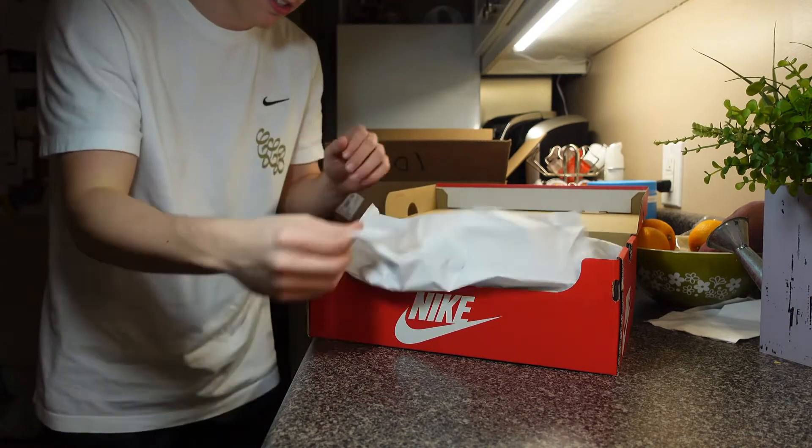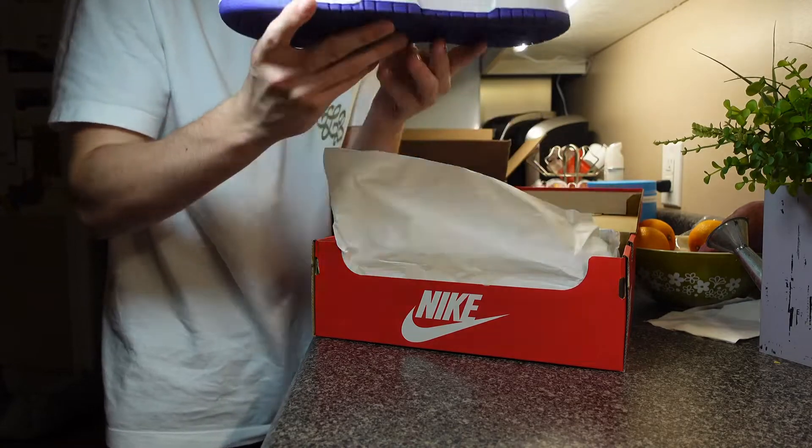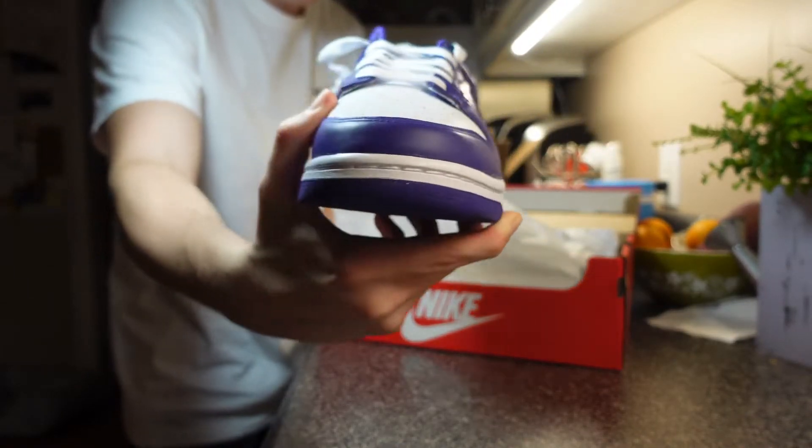100% authentic — it better be. Oh my God. There they are, right there.